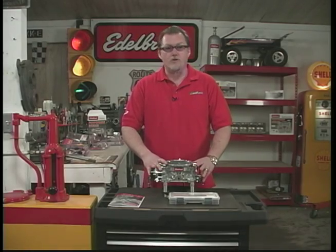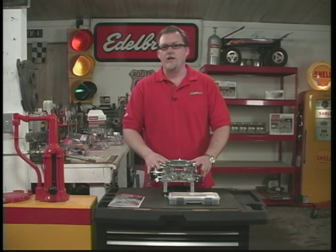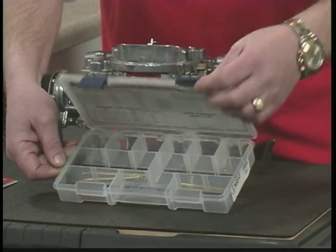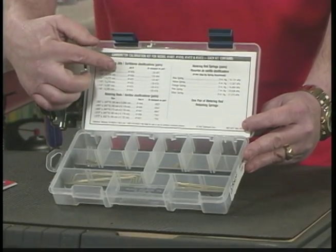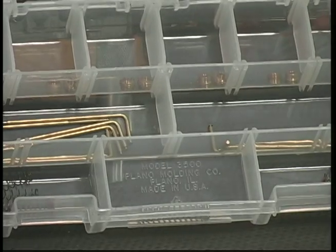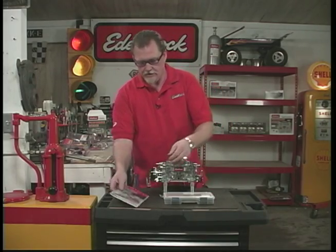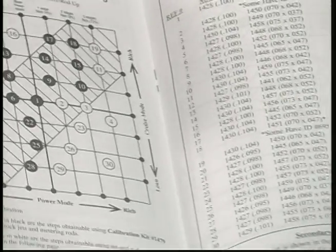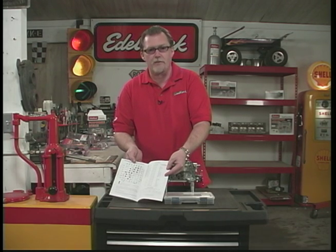Our carburetors for the most part come out of the box ready to go with little to no adjustment needed. But sometimes you run into applications where you want some fine tuning and calibrating, and for that we have a calibration kit. This comes with all the necessary metering rods, jets, and springs, along with a chart on top showing what combinations to use. Inside we have metering rods, springs, and jets, and your owner's manual provides charts to guide you on which jets and metering rods to use. It's really simple — just refer to your owner's manual.